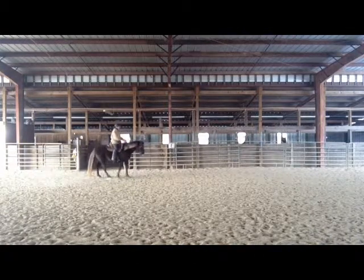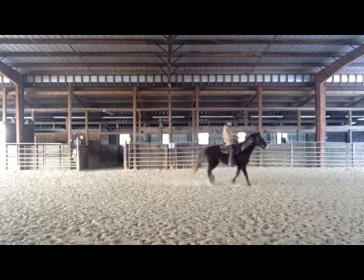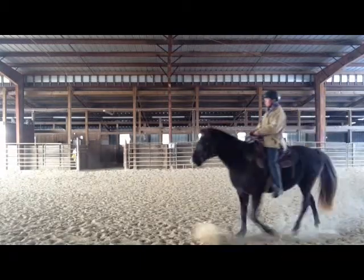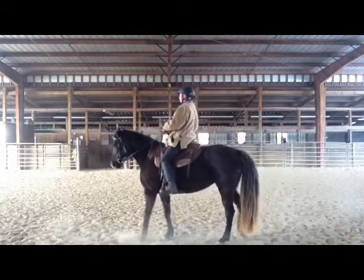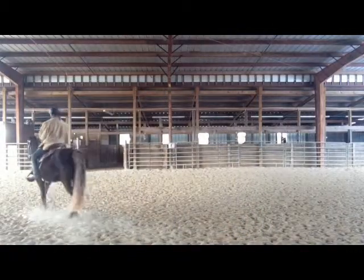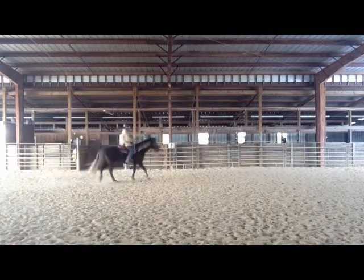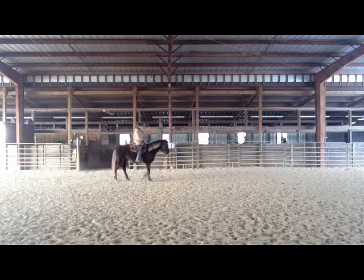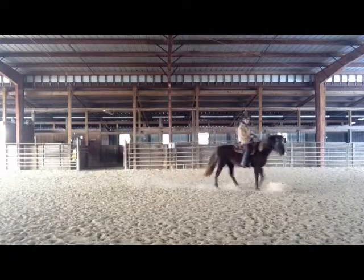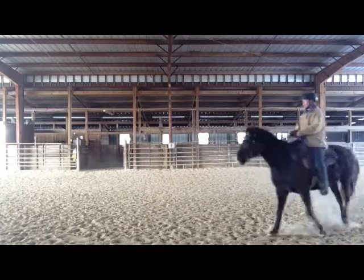Now I'm also going to show you some other transitions — halt to back to ride forward. These are all between-gait transitions. So I'm going to halt. I ride forward to halt, closed fingers. And now I ride off, open fingers, ride up and over top of her ears. My seat goes forward. When I ask her to halt, close fingers, stop my seat. Open fingers, ride my horse forward. This starts to clarify the aids for halt and ride forward.